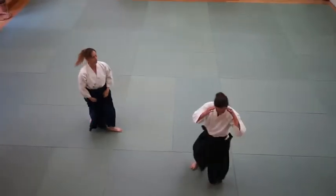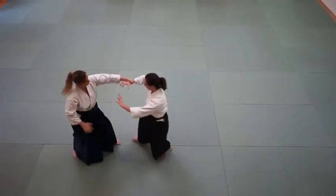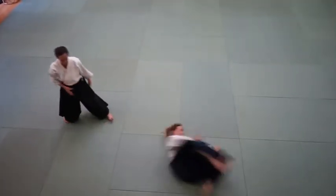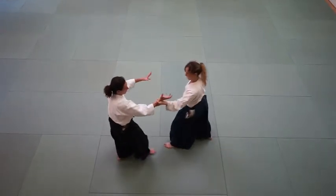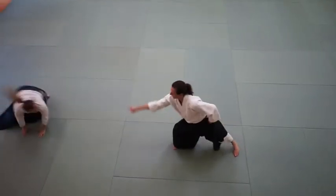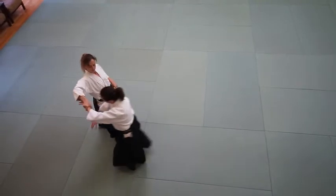Often times people think, oh, we're going to do kaitanage, right? So doing this technique, you forget about the extension of this hand. From here, think about it — you're holding that tanto. Nice, strong extension, sword cut forward as you throw.